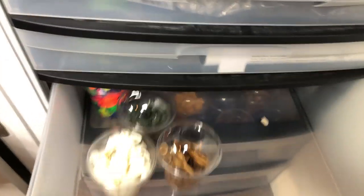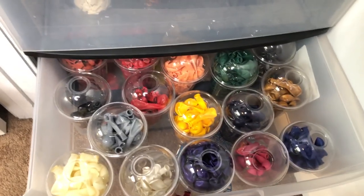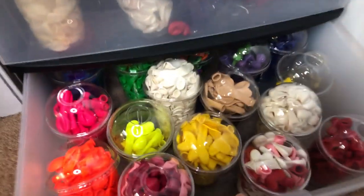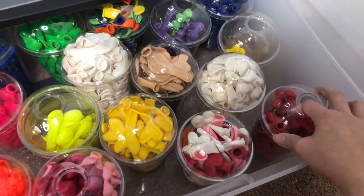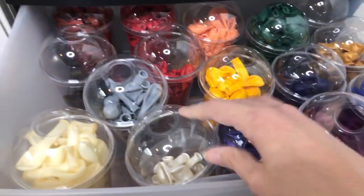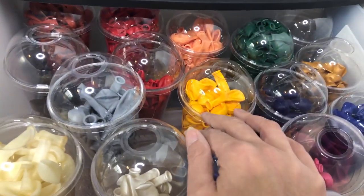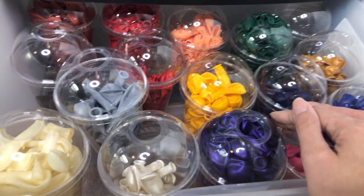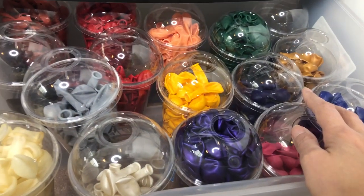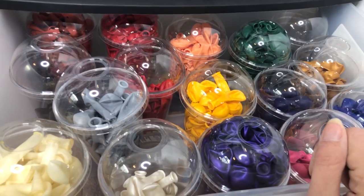Down here I've got room to grow — I just organized and cleaned everything out. I've got some different 5-inch rounds, and down here we've got the hearts and geos and different things like that. In the past I didn't have the lids on these cups and they would fall over all the time and get dumped out, which made me not want to come in here because it was a huge mess. Keeping the lids on them has been the answer for me, and makes me really happy to actually come into my balloon closet.